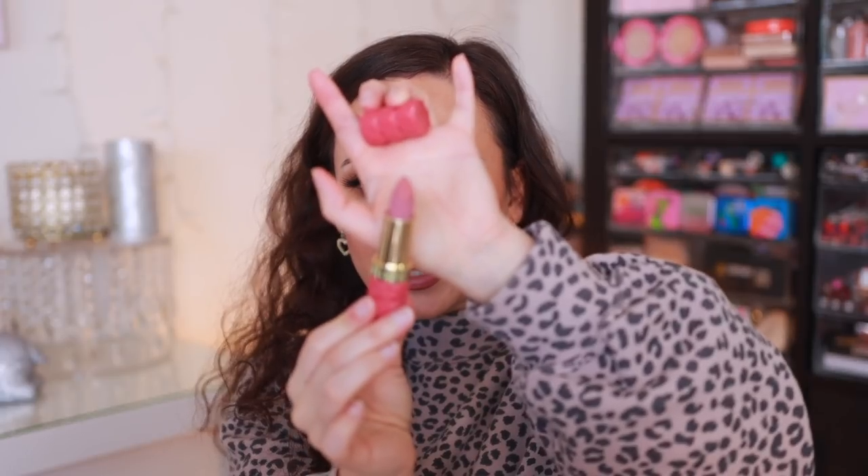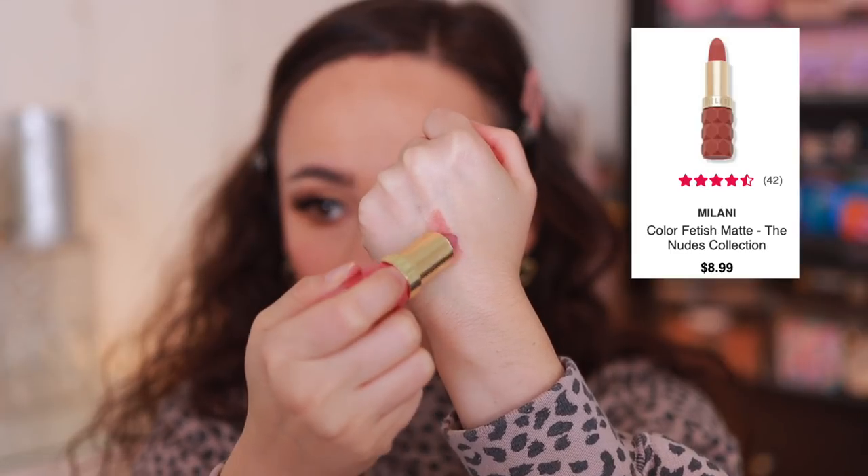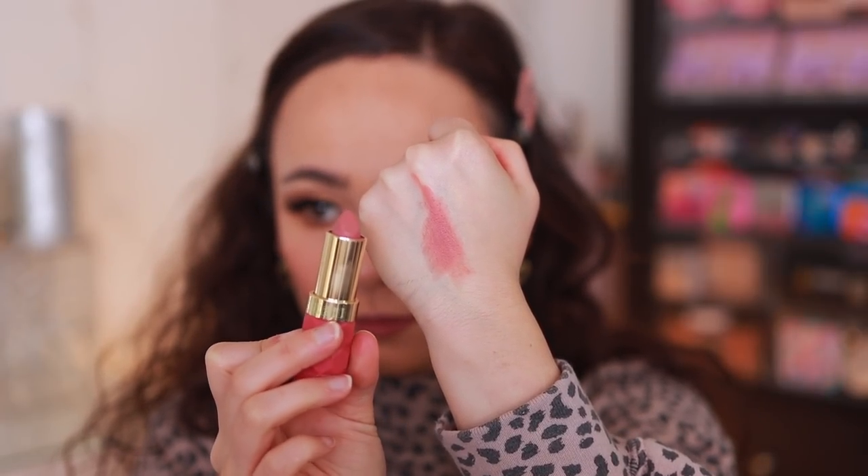Now these — freaking amazing. The Milani lipsticks were big on TikTok and they are worth the hype. This is the shade Secret. Super creamy, super comfortable, even pigmentation on the lips, and they really work like a high-quality lipstick. They're made in Italy, which I think is really interesting — Italy just makes some superb products, and lips are one of the categories they do really well in. I love the colors they offer. They're not drying at all. They are fantastic lipsticks.